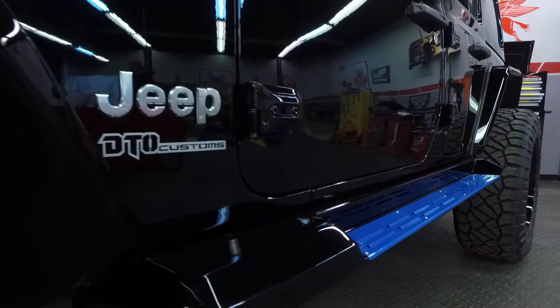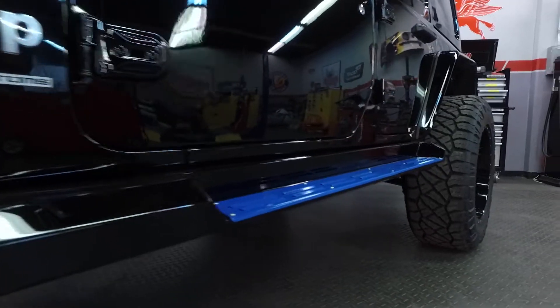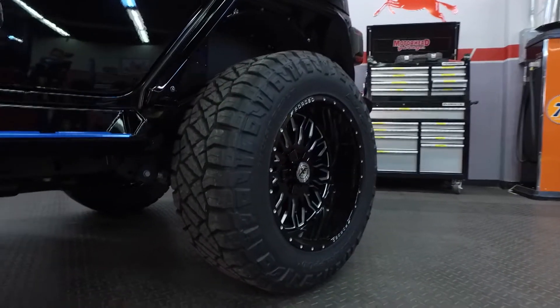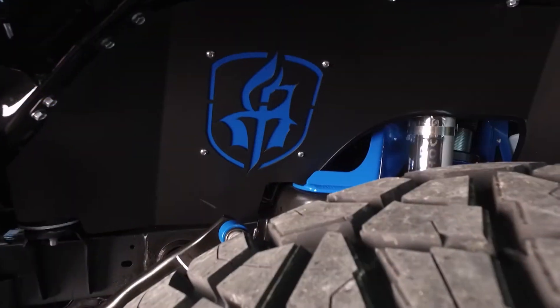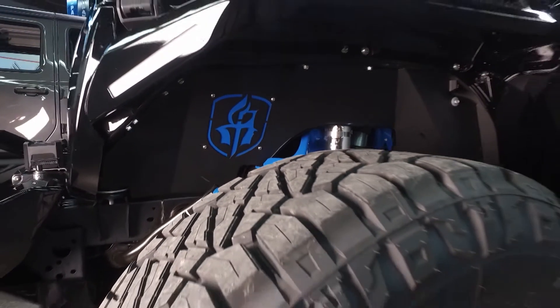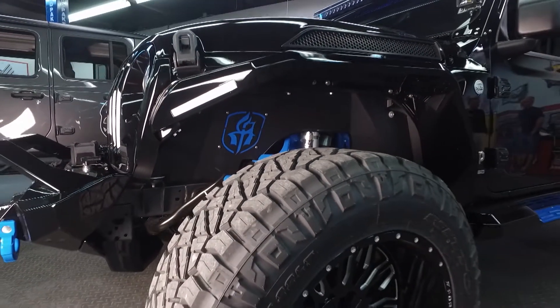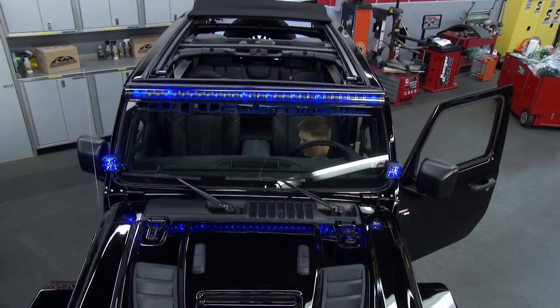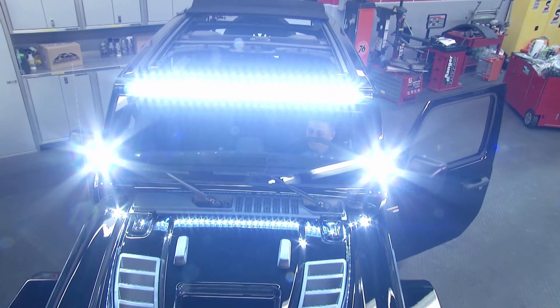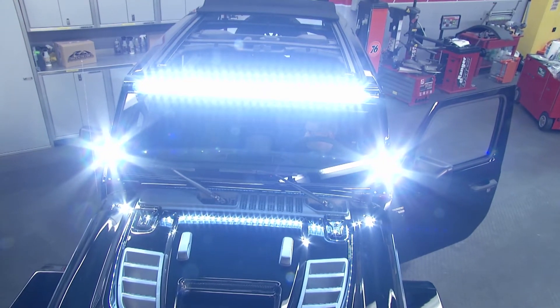You've looked at functionality, but style is a big part of your build here too. Our main goal is to make a Jeep that looks great, can go off-road, but is also going to drive real smooth down the highway going to work. These fender flares — the Road Armor Stealth Integrated LED Fender Flares — are part of that whole kit. The bumper, the fenders, the sidesteps, and even these body-mounted light bars give you a really aggressive look, with LED lights and turn signals.